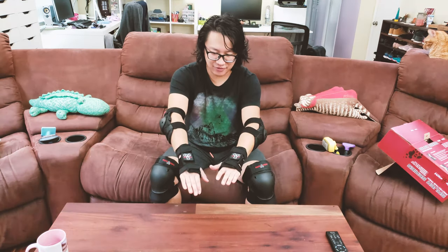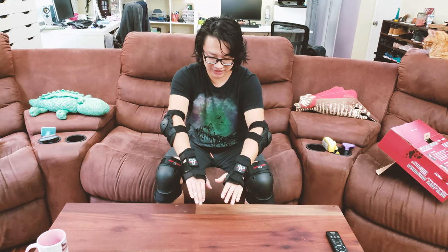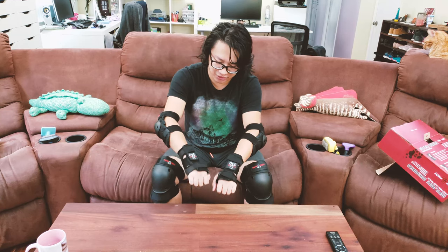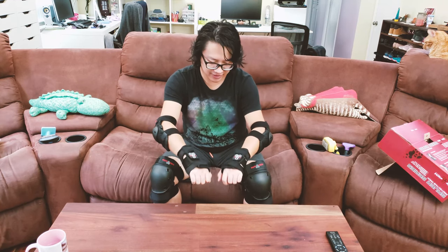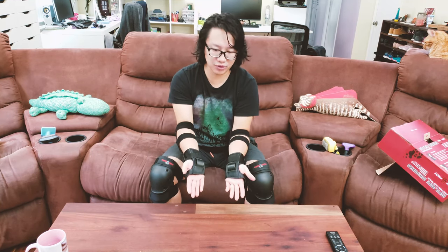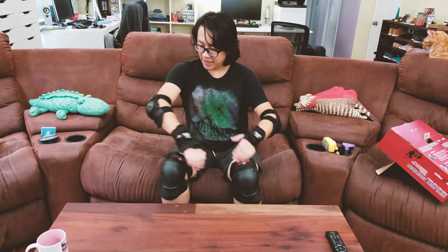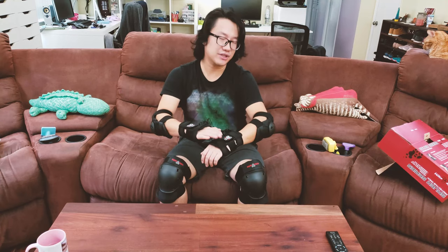Look what I have here — a full protective gear set for skateboarding, made by a company called Triple Eight. They are a popular skateboarding protective gear and accessory maker. The set includes knee pads, elbow pads, and a wrist saver.